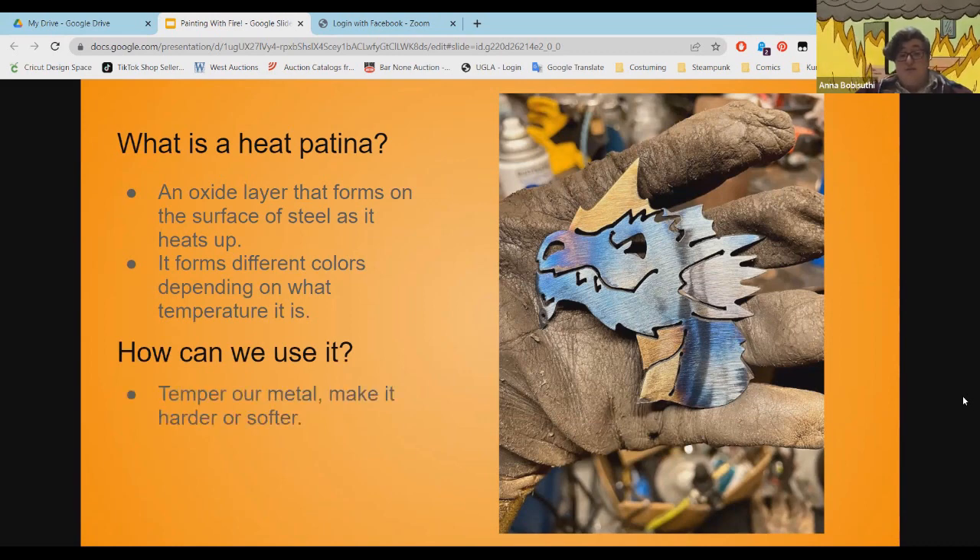So how can we use this? We can temper our metal to make it harder or softer, and we can add color to our metal artwork.